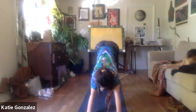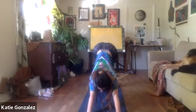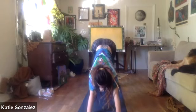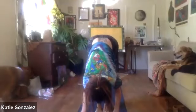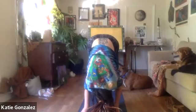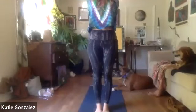Exhale back to down dog. If you need to pedal the heels out, feel free. When you're ready, make your way up to the hands — walking, hopping, tiptoeing, whatever feels good. Inhaling into your flat back, exhaling to find a fold. Maybe ragdoll, maybe a slightly deeper fold. With the next breath, inhale arms up overhead, exhale hands into heart center. We're going to move through two sun A's.